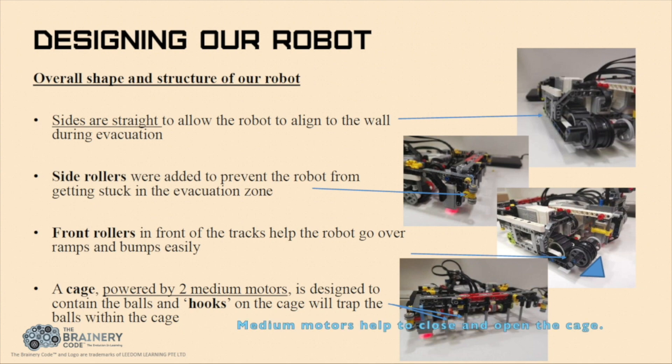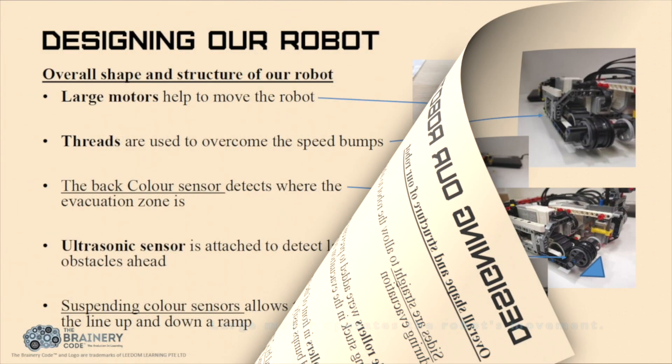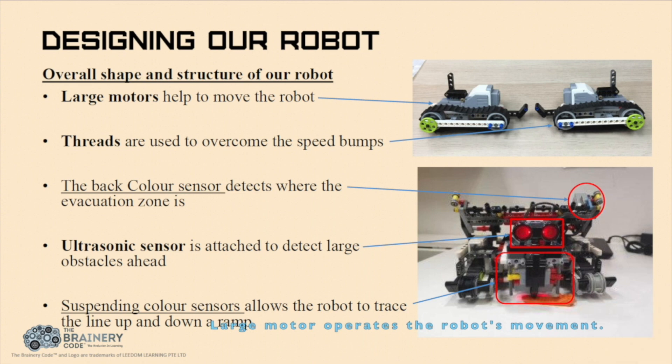Medium motors help to close and open the cage. A large motor operates the robot's movements. Tracks overcome the hump and slope. The ultrasonic sensor will detect the obstacle and avoid it; after that, it will continue to line trace. Suspendable front colour sensors help to line trace on slopes from different heights, as it keeps the sensor at optimal height. The back sensor helps to detect where the evacuation zone is.